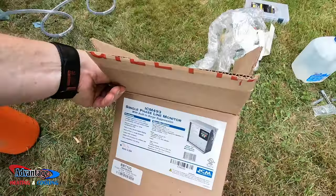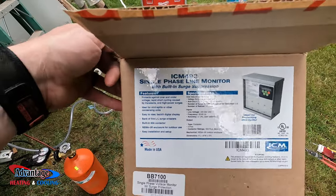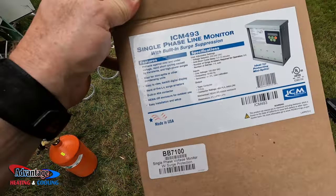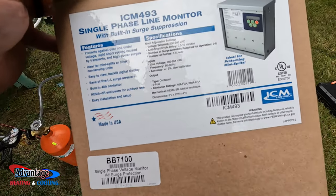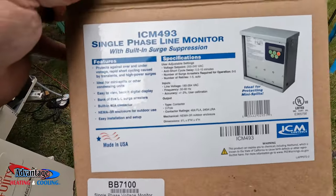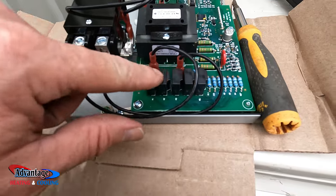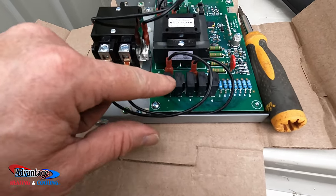We're putting in this ICM 493 single phase line monitor with built-in surge suppression. So basically this will monitor the voltage and everything. It's actually got these little surge protectors — so you got five surge protectors before you got to replace anything.